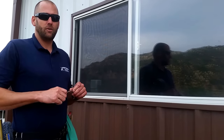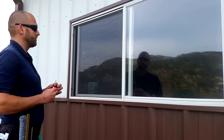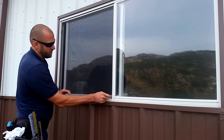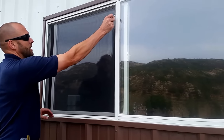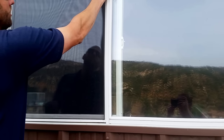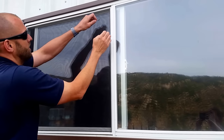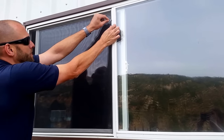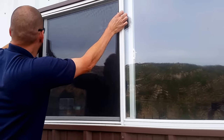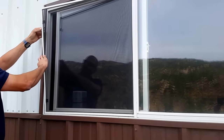Step one is pre-brushing the window. That does involve removing the screen if there is a screen on the window. I'm going to find where the springs are on the screen — you can feel that they're right there. I'm then going to heighten the window, push on the spring into the window using my thumb and my screen extractor tool, then use that to get it inside the window frame and pop it out.